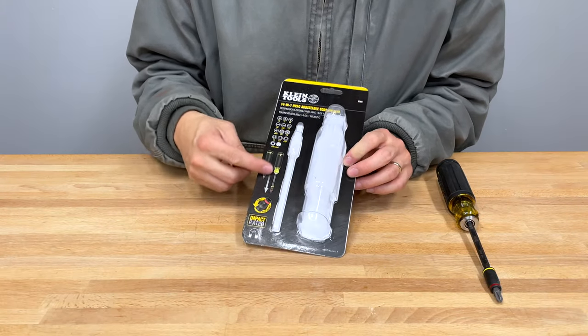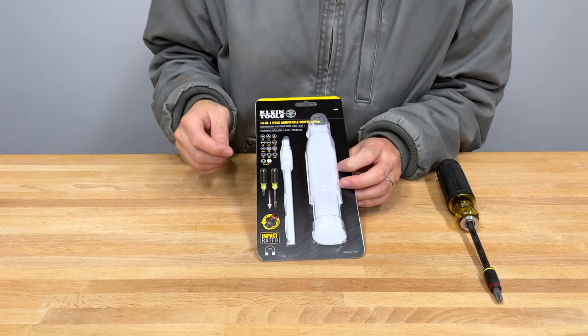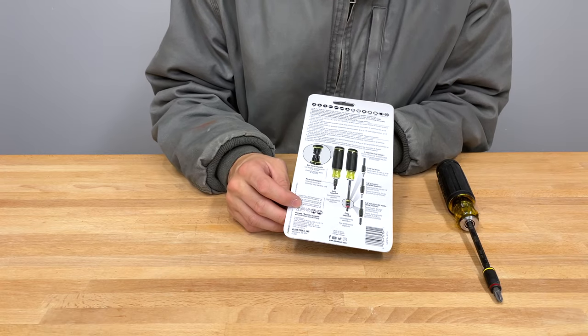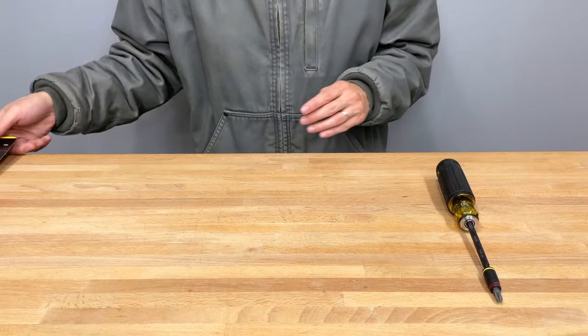This is the packaging — it comes in and tells you all the stuff going on. It is impact rated. For most people wondering, this stuff is made in Taiwan. It is adjustable and we'll go into some of that.